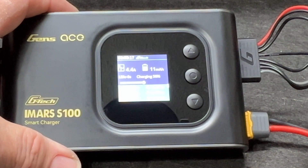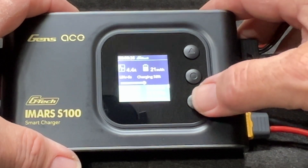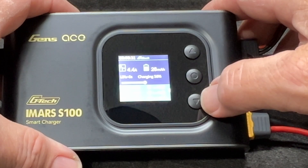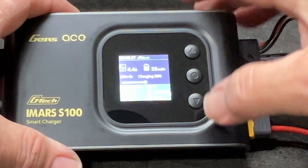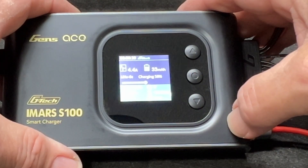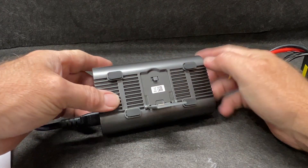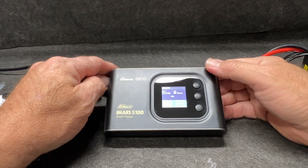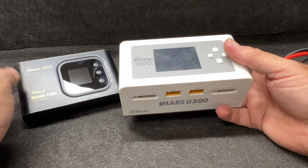It tells you how many milliamps are going into the battery, the charge rate, all your cells — everything right here. Smart chargers, smart radios, smart batteries — it's just going to happen. This is a brand new battery over here so it has zero cycles on it. There is a little kickstand on the back with a spring-loaded mechanism, so you can stand it up — I guess we could have been doing that the whole time.